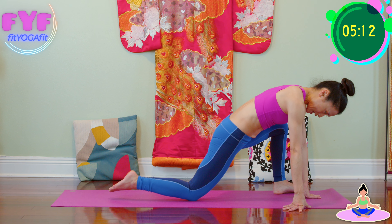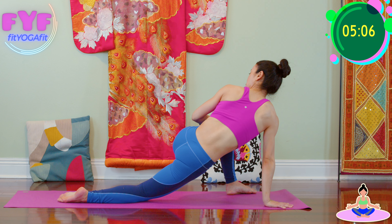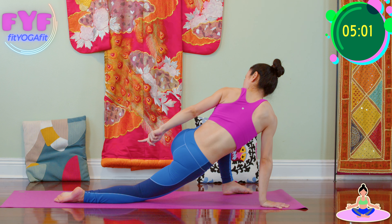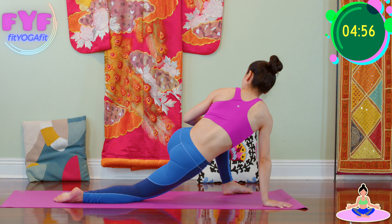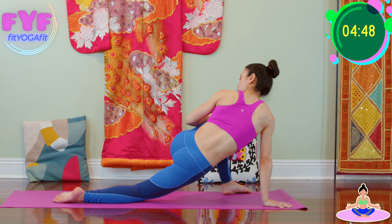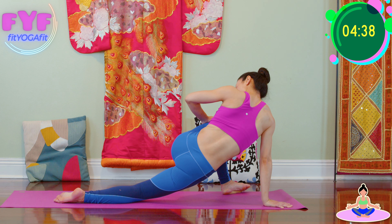Back knee, back toes down, palms down. Hug your knee. Inhale, exhale, twist your body. Look toward behind. Inhale to lengthen your spine from toes to the crown, exhale to press your hips down. Breathe in for one, two, three, four, and five.